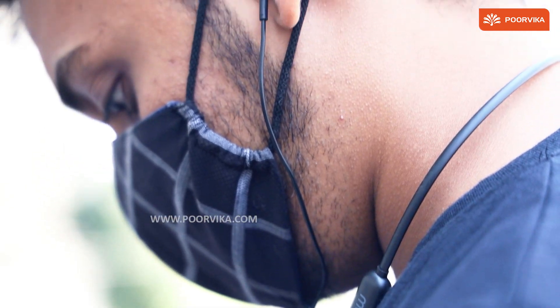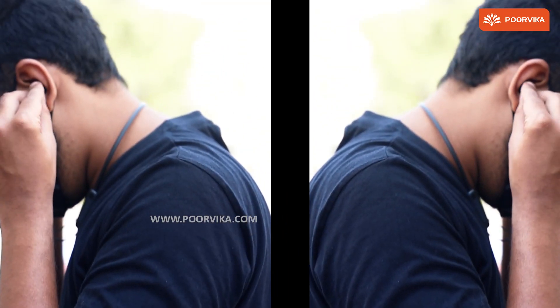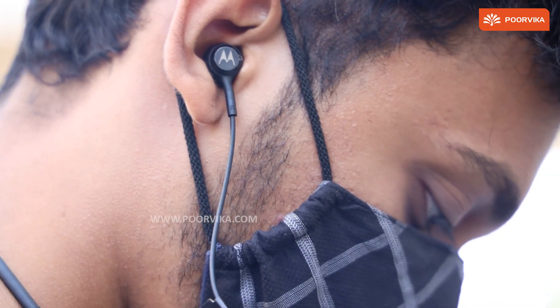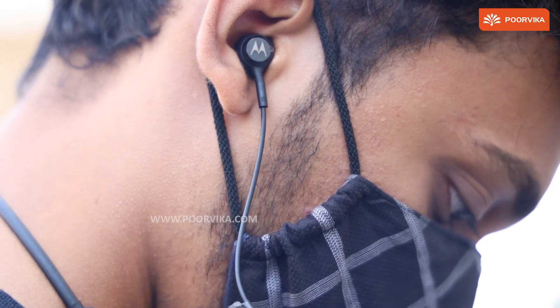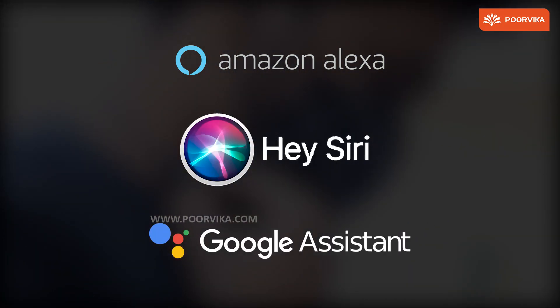Built-in microphones for hands-free calls and a battery that gives you 8 hours of continuous non-stop playback on one complete charge. These headsets are sweat-proof as well. A Smart Voice Assistant feature is available so you can access Alexa, Siri, or your Google Assistant.